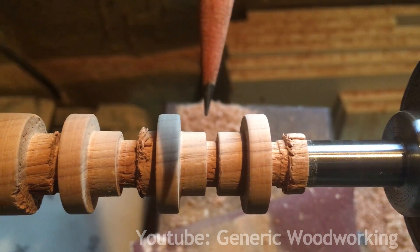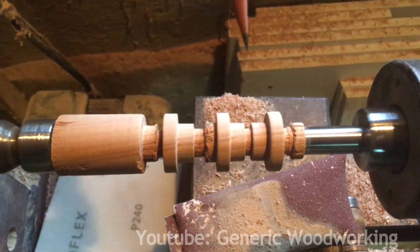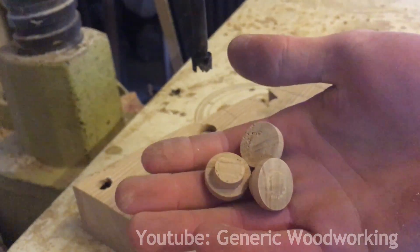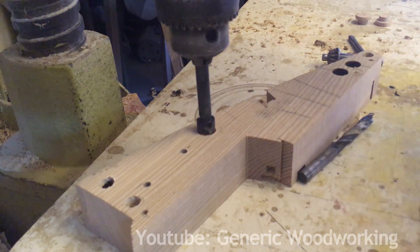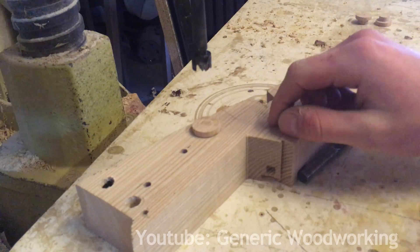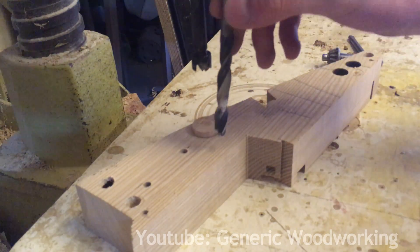Since this lathe is pretty primitive and it cannot hold a drill or a chuck, I'll need to set up a jig to drill the holes precisely in the middle of these parts. I attached a block of wood to the drill press table and drilled a 15mm hole in it. Now if I place these things in here, I should be able to drill directly into the center. I'll first drill a 15mm hole that's around 2mm deep and then drill a 10mm hole all the way through.